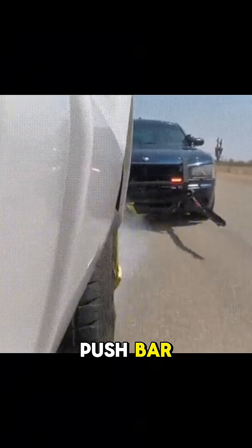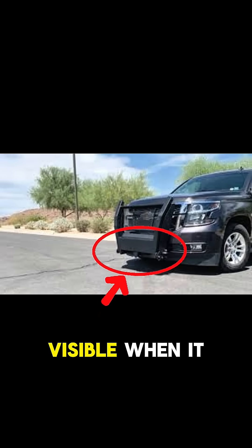The system is mounted on the front of a police car, integrated into the push bar. It is often concealed and only visible when it is deployed.